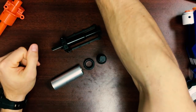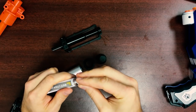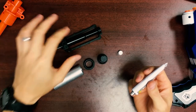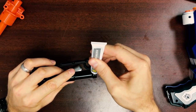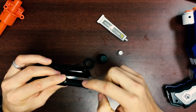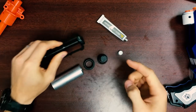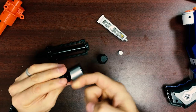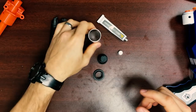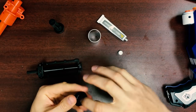Now we're ready to grease everything up. Take your tube of grease, open it up, and use the opposite end of the cap to punch it open. We're going to start with the breech — just put a little dab right there and run it with your finger. You don't need a lot here. And what's left on your finger, you just go ahead and run it on the inside of this collar. That'll make things easier the first time you put your blaster together, because the fit between the collar and the breech is pretty tight, for a good seal during firing.